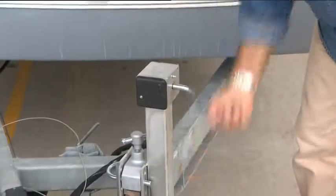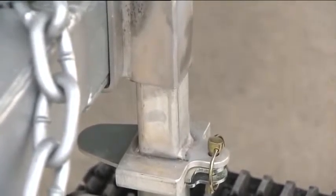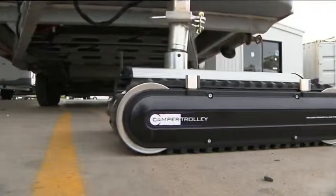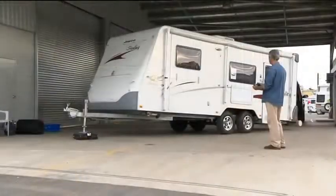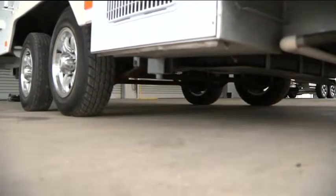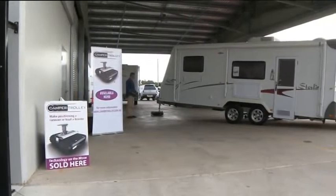By extending the high lift bracket and elevating your drawbar, it is possible to elevate your dual axle caravan high enough so that there is no or very little pressure on your tires. This is of great benefit in very tight situations where it is necessary to reposition your caravan or boat.